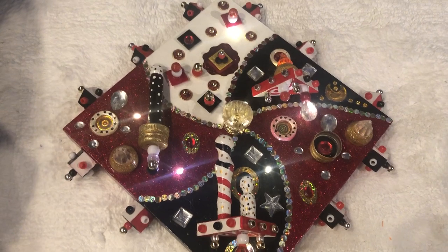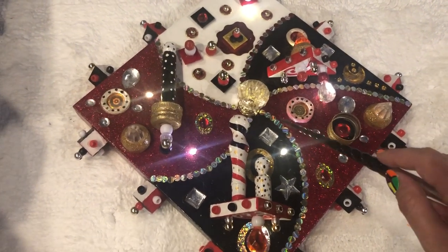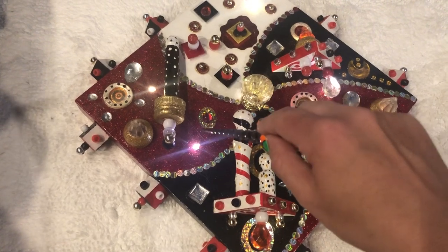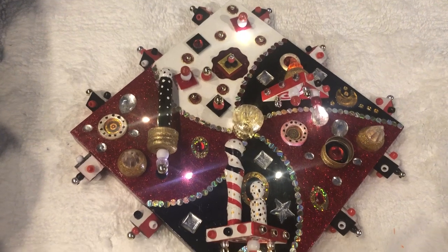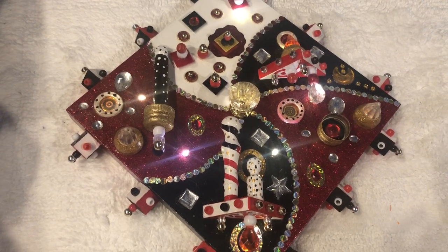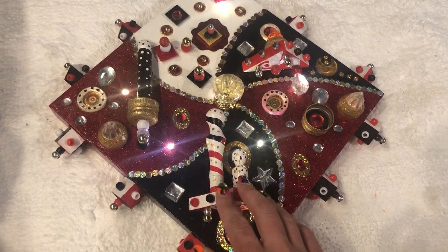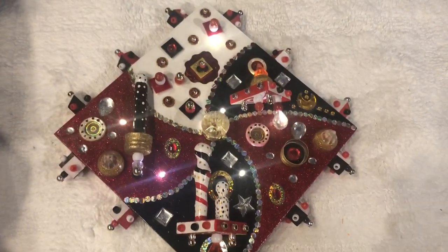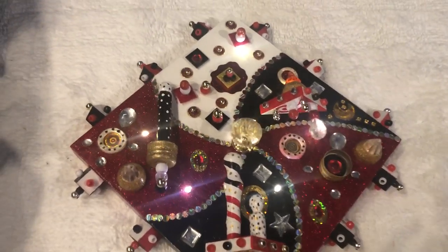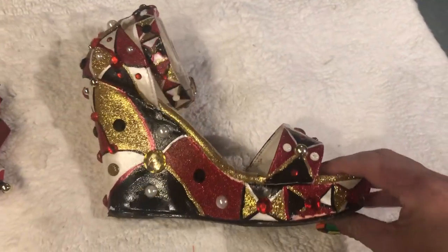Every piece you see today is going to be black, white, gold, and silver, with another main color. So in this case, the main color is red. And this one is called Harlequin's Prosperity. It is a diamond shape, and it hangs from a wall. And then, to match this, I designed this shoe.